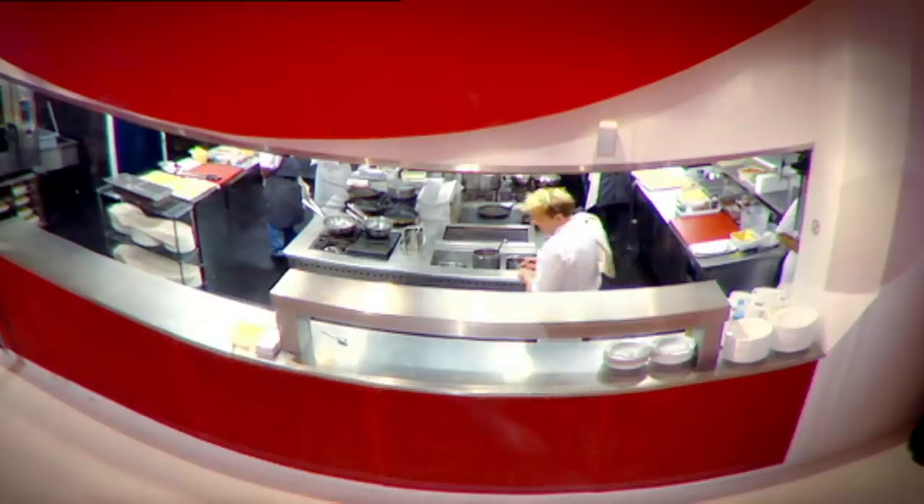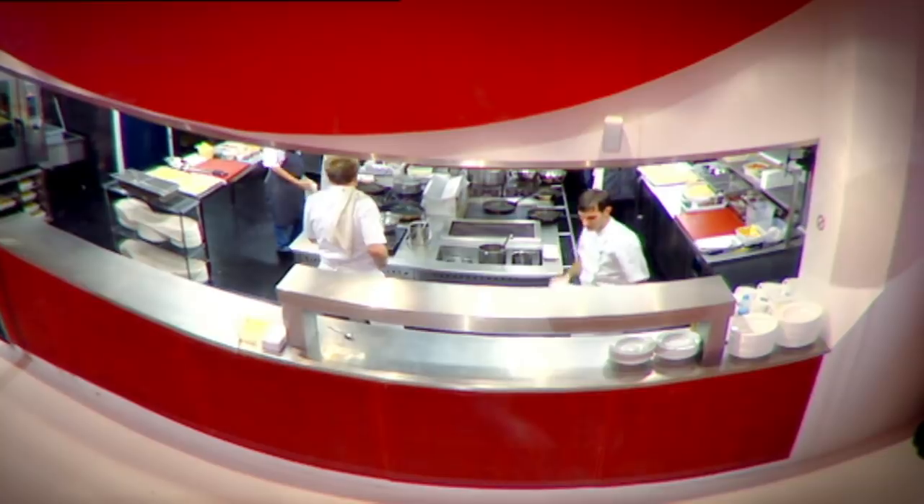OK, Sarge, ready? Yep. Neil, ready? OK, let's go. First order: six covers, table 15. Six pasta — six tagliatelle, six venison, six puddings. Yes, Chef. Let's go.